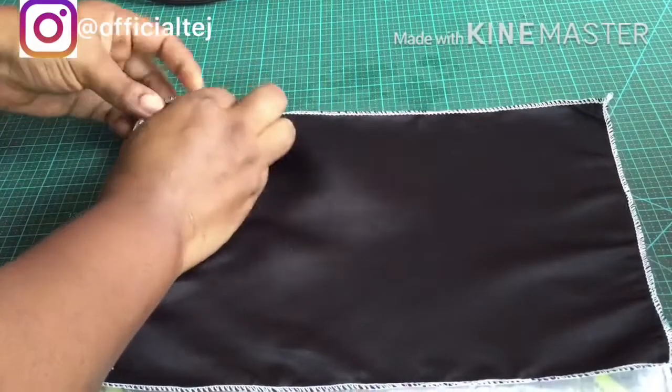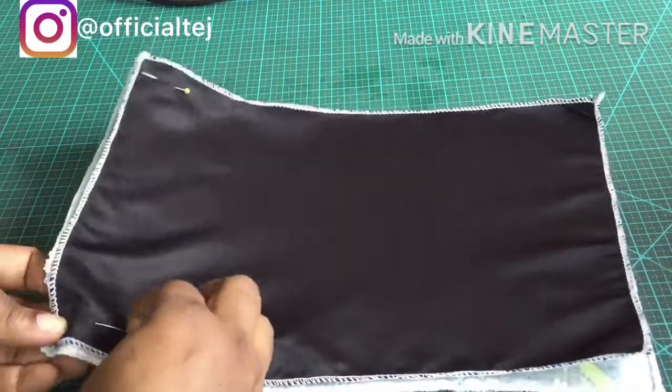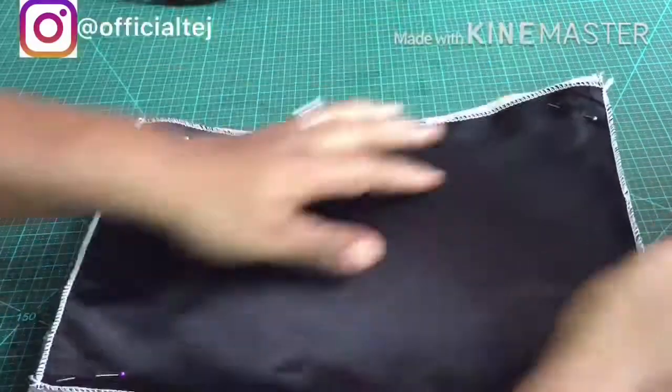The next step is to secure the fabric together — the lining and the ankara fabric. I'm going to secure them together and take it to my sewing machine, then sew all the way around.